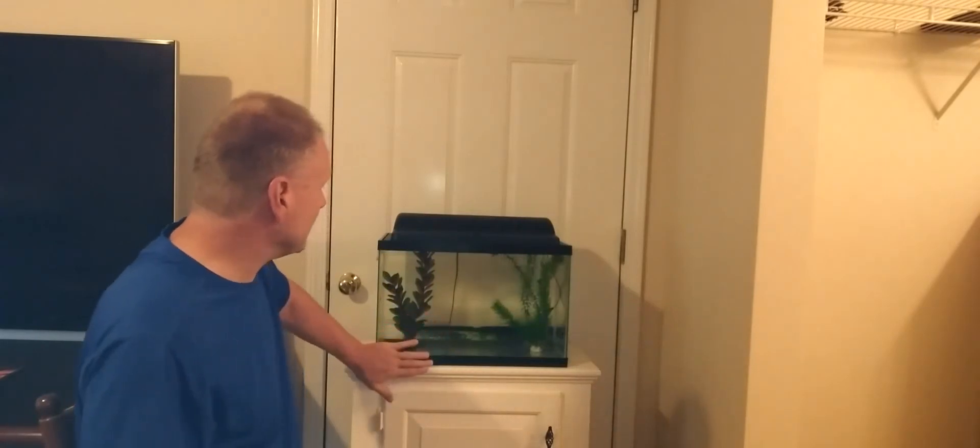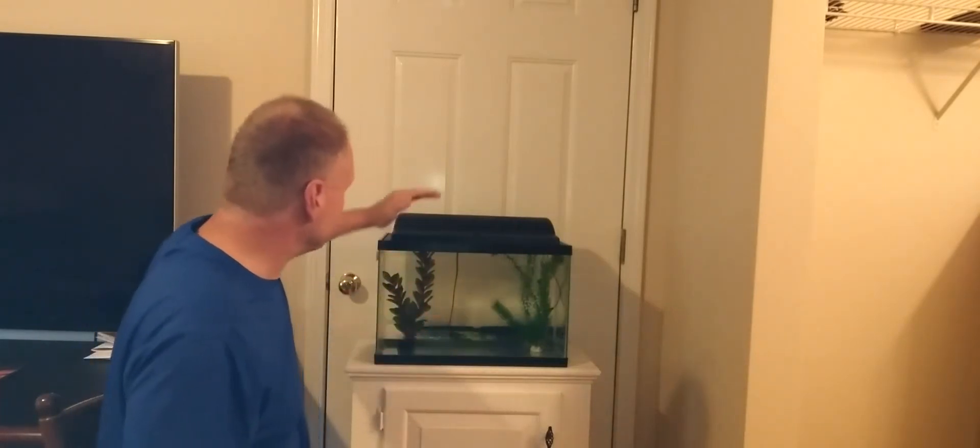According to the manufacturer, for a 10 gallon tank it says four ounces — which is a half cup — per 10 gallons. Here's my 10 gallon tank, and this is going to be the new tank. I'm going to get some fancy guppies. If you want to follow this series, stay tuned, subscribe, and hit that bell so it'll notify you when something new comes up.